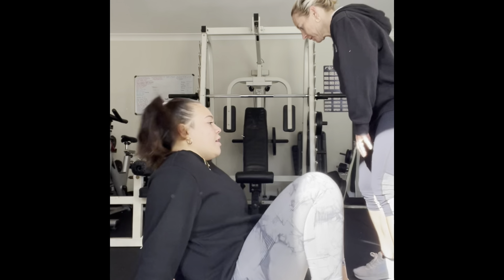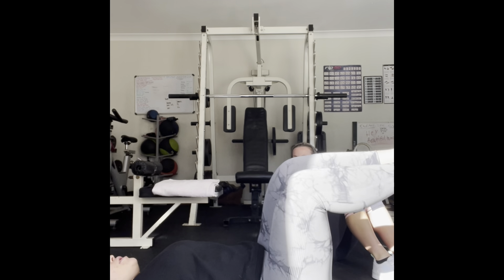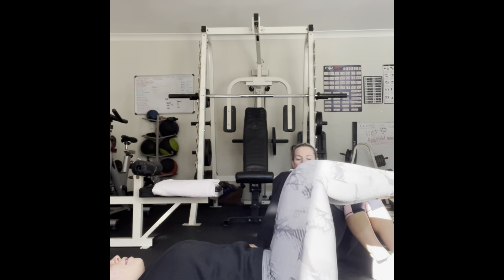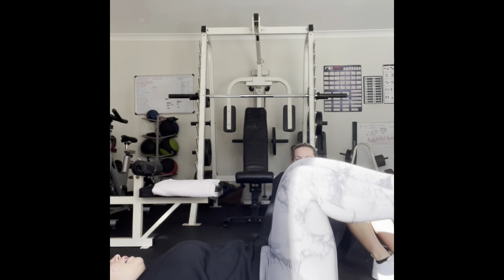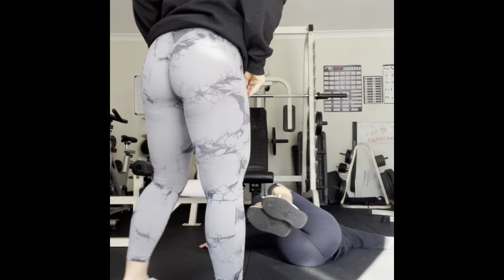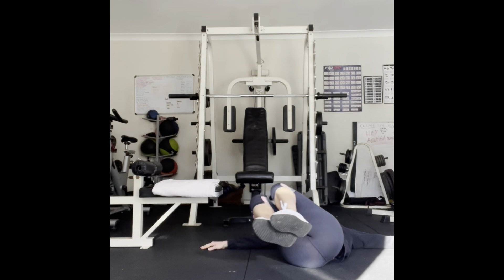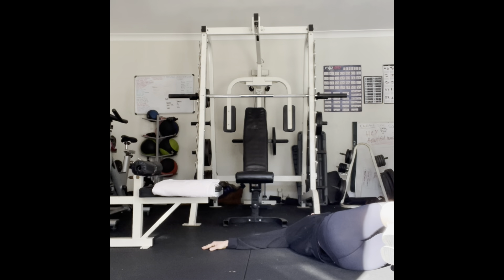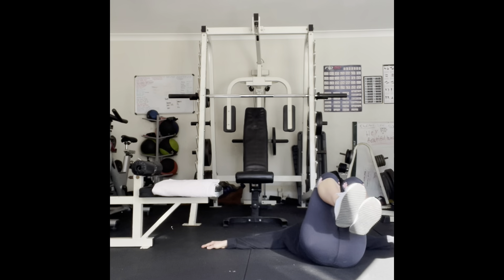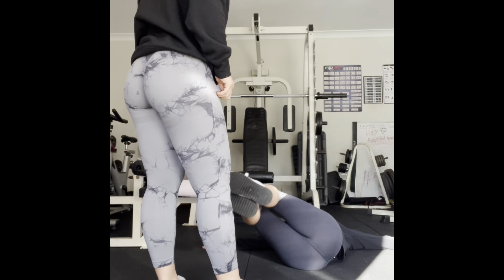We're going to warm up our back a little bit. Lay down with arms down by your side, knees at 90 degrees, and we're going to go side to side. We want to keep our shoulders on the ground. Nice.